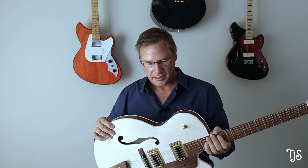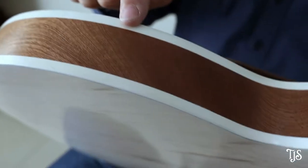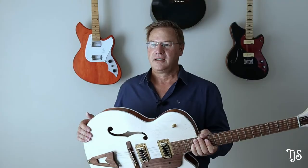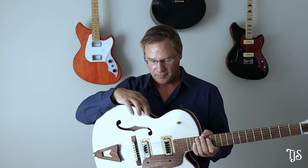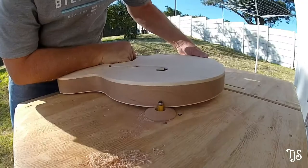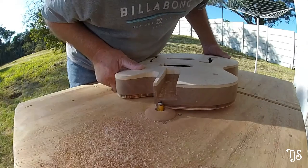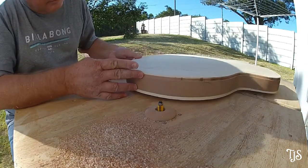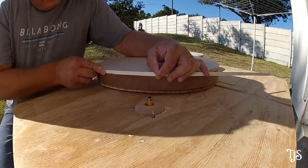I chose maple for the front and the back, and going with mahogany sides gives it a two-tone look which I really like. A lot of the newer Gretsches coming out have this two-tone finish, so I thought that would be quite nice. I also added binding — the first time I've done binding — which was a real challenge with limited tools and router bits. I managed to get a single layer of white binding with a black line around it to finish it off, and I think it worked out reasonably well.